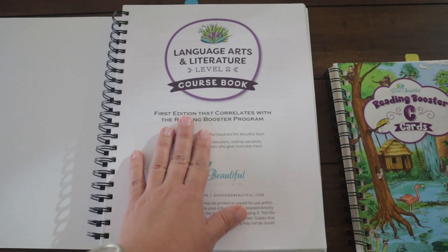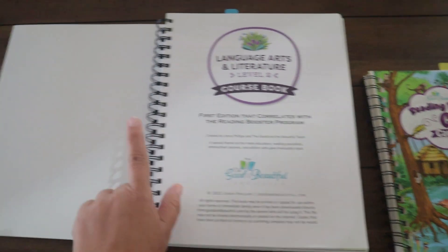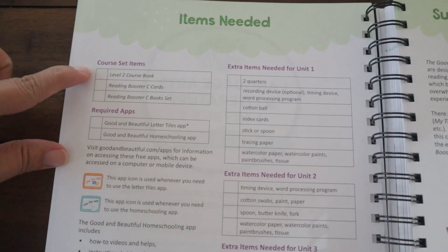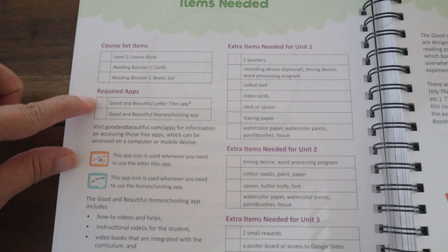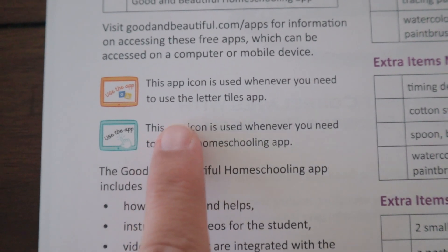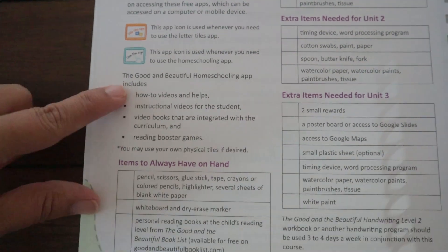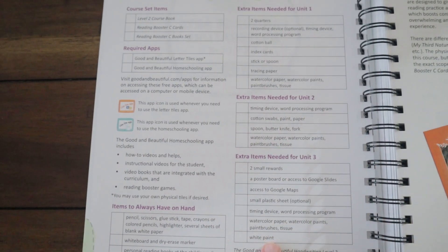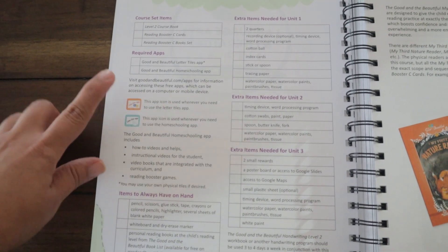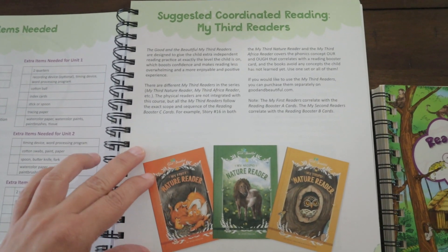This is the first edition that correlates with the Reading Booster Program. It tells you the items you are going to need and describes the apps you'll need, which are the Letter Tiles app and the Homeschooling app. I will link those down in the description box — they are really cool and we've had so much fun with them so far.